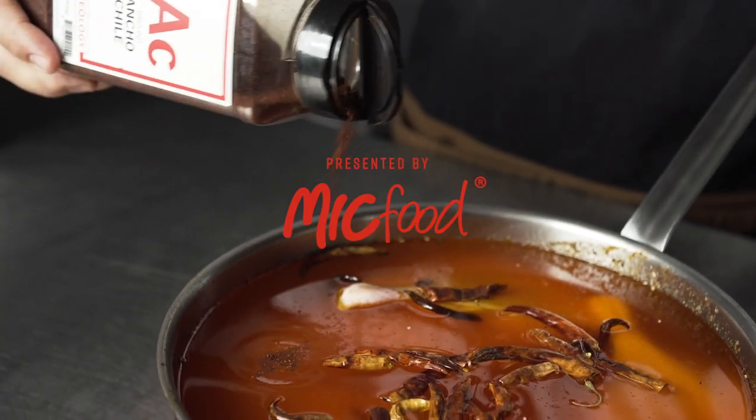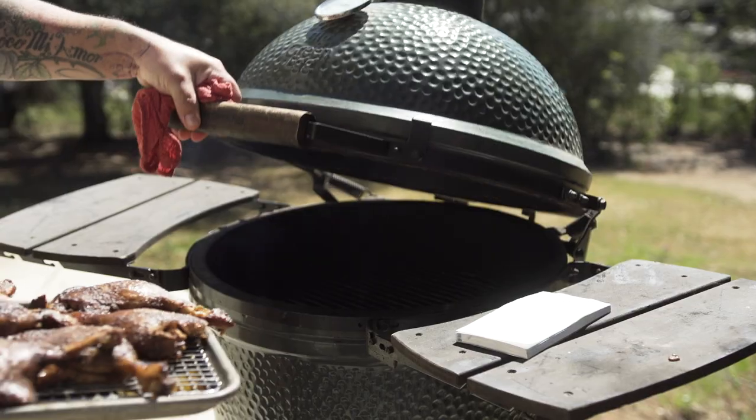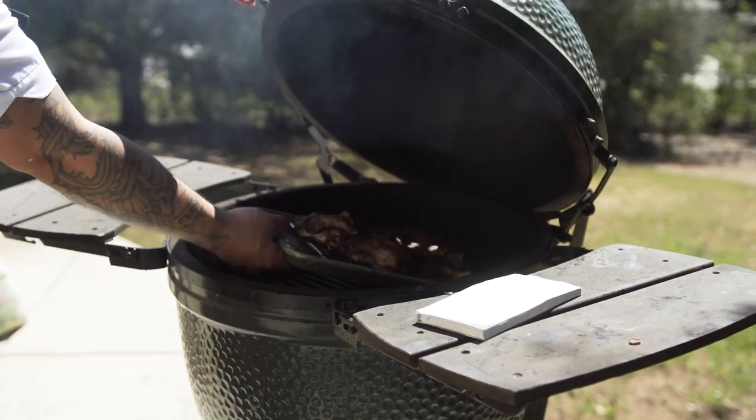I really wanted this menu to be delicious, whimsical, yet approachable on all fronts. To start, I'm making a smoked duck confit dish.